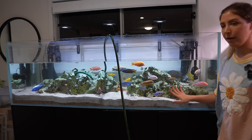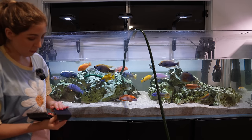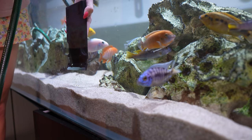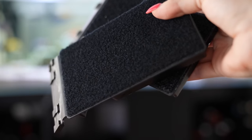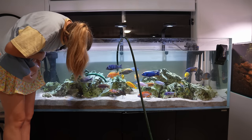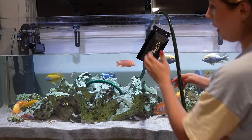Our tank is getting pretty full so let's add the last four scoops of buffer, this time in front of the wave maker so it blows it through the water. While it's filling, let's clean the glass too. I'm using a magnetic cleaner called Flipper Max. This glass is 19mm — really thick — so the magnet needs to be strong enough. There are two adapters: one for acrylic or low-iron tanks and a stainless steel one for stubborn hard green algae. I watched a video by Gallery Aquatica and Cam recommended going over all the glass even where you can't see algae, since it can be there from different angles and lighting.